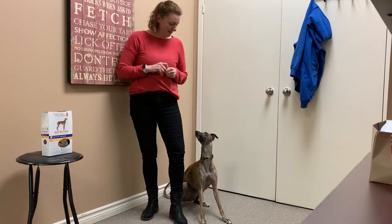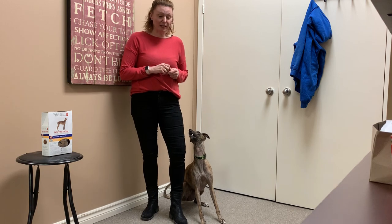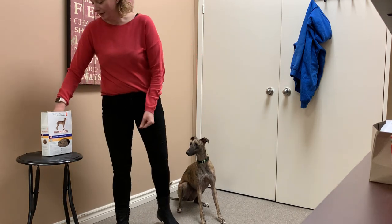We're going to start with weave walking. To teach the weave walk, I just need a bit of space for my dog, and I'm going to grab some of her favorite treats.